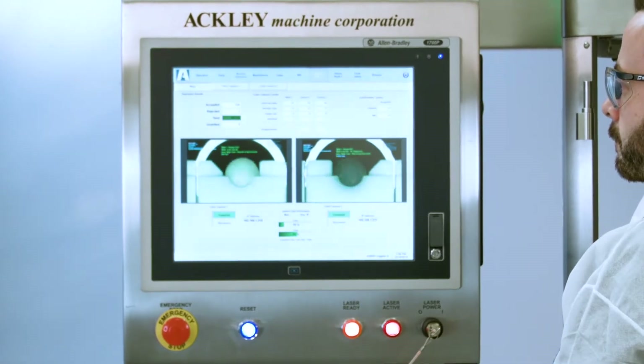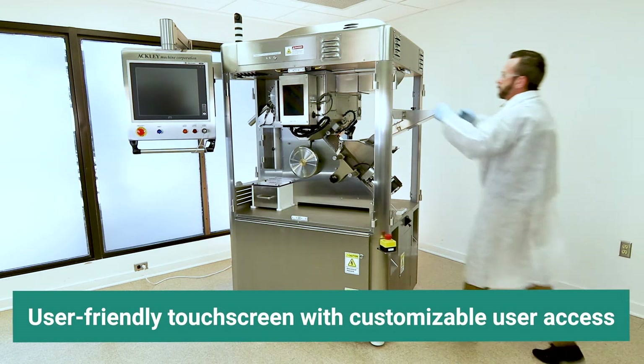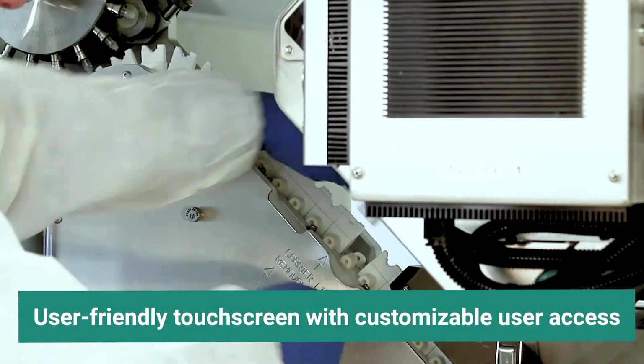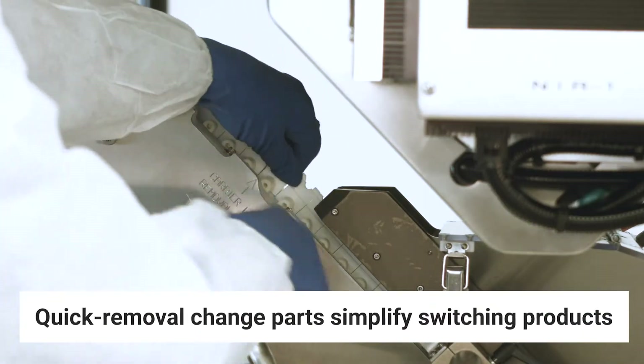Operator-friendly features come standard with each machine and include a touch-screen interface that allows for easy operation and management of multiple recipes, and quick removal format change parts to simplify switching between products.